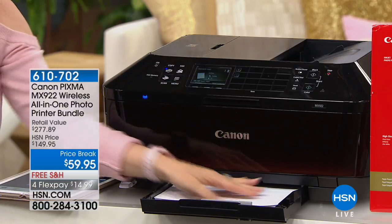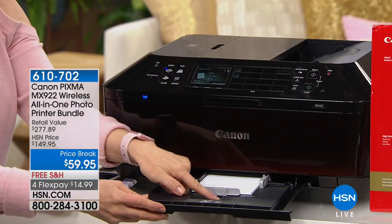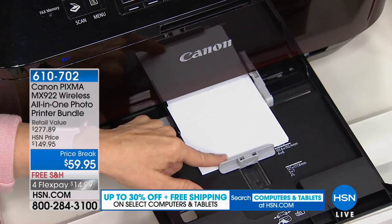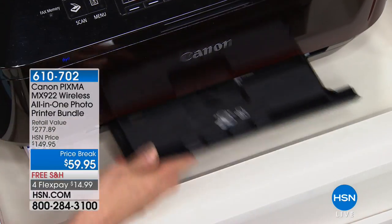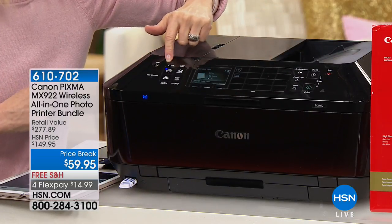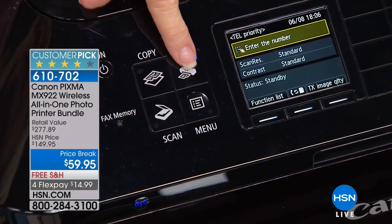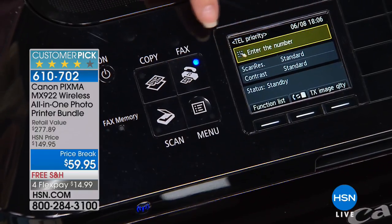It holds up to 250 sheets of your regular paper. And right here, your four by sixes — it's got a separate tray for the photo paper, so you don't accidentally print on the wrong one and waste your photo paper. Four by sixes and your five by seven — a lot of printers don't have a five by seven tray. Everything up top is easy to navigate: it's your all-in-one copy, print, scan. It even has a fax, so if you ever bought a house, you know you'll be grateful for that fax machine.